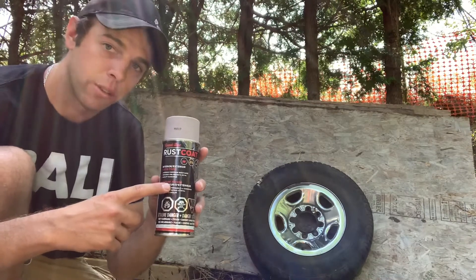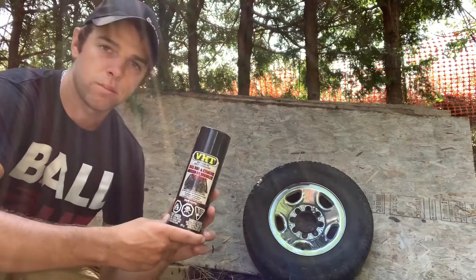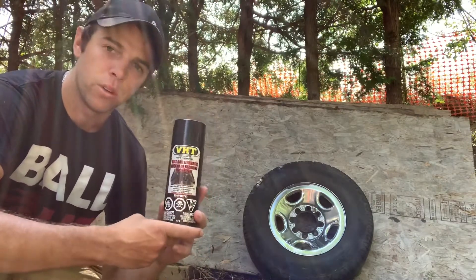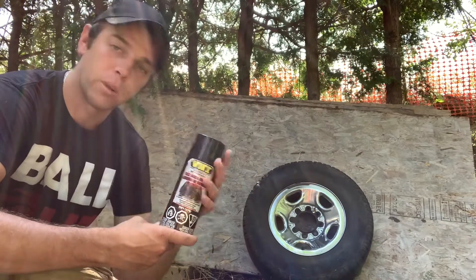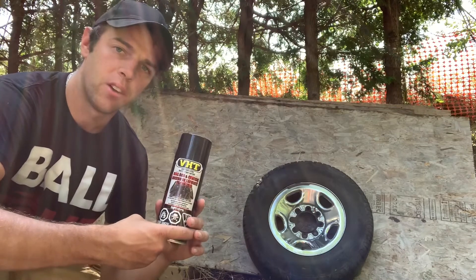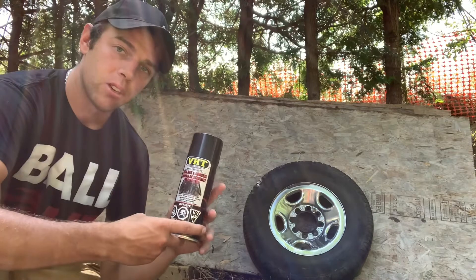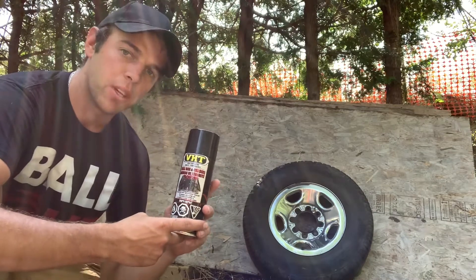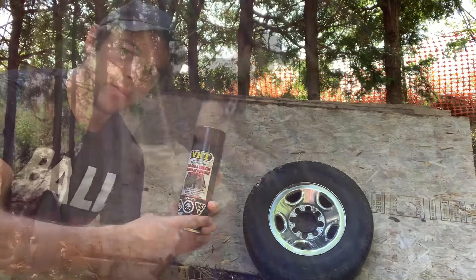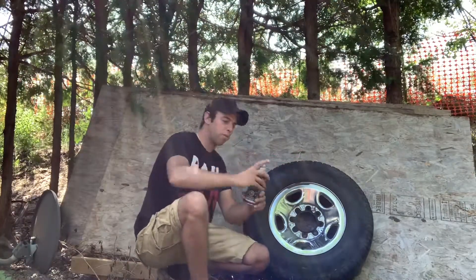Otherwise you won't have the results you're looking for. The next product we have is just the gloss black spray paint. You can do gloss, which I'm gonna use, or you can do a matte, depending on how you want your tires to shine and what you want them to look like. I'll go ahead and give you guys a little tutorial on how it's done — maybe you guys can do the same, post your results, and see how you like it. We're just gonna go ahead here with the primer, just want to give it a light coat.